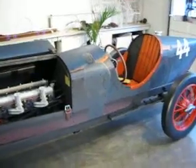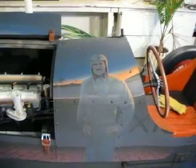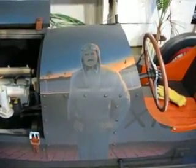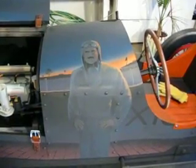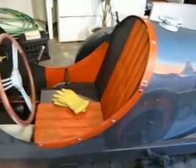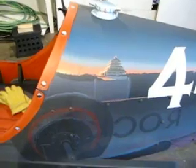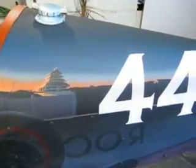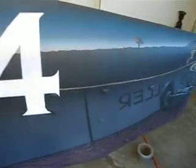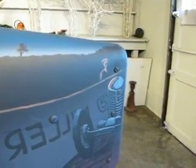We can see here, reflected in the side of the car, the driver Jack Mason with the sunrise in the back. If we follow down the car, we can see the reflection of the old pagoda that appeared in 1926 and the ghost of Harry Miller, a famous race car designer and builder.